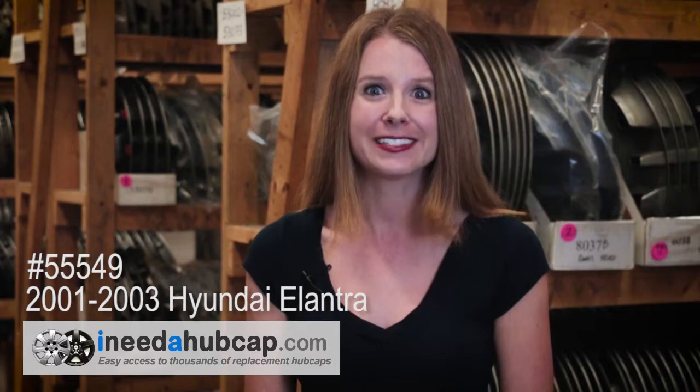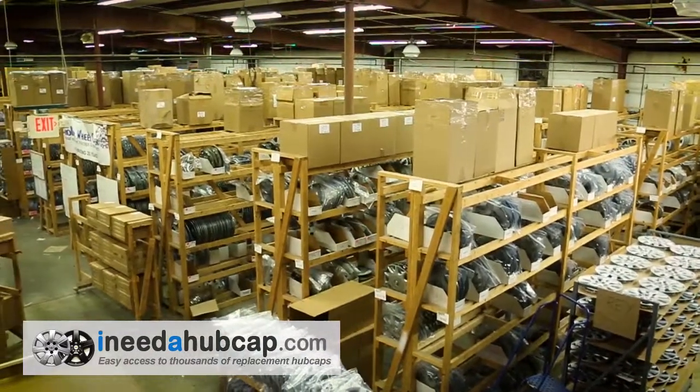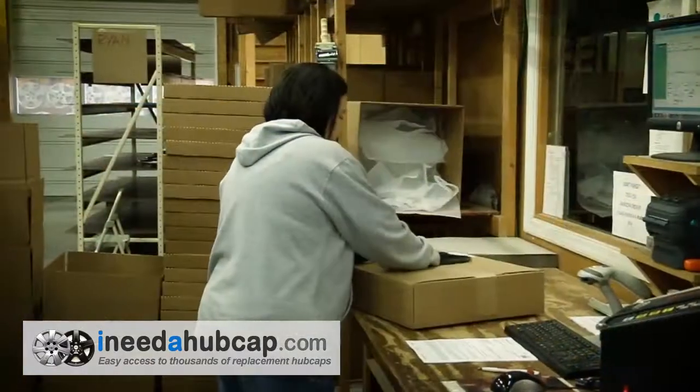Our website makes it easy to order exactly what you need in just a couple of minutes. Then receive your replacement hubcap in just a few days. iNeedahubcap.com has thousands of hubcaps in stock ready for immediate shipment.